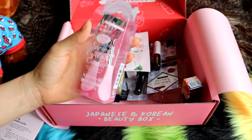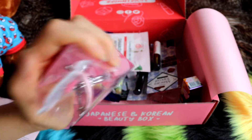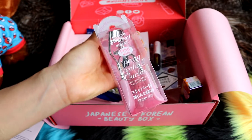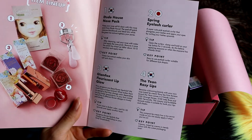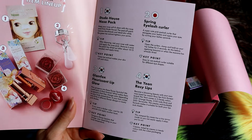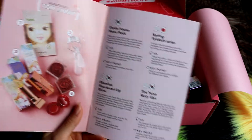I actually already have an eyelash curler, but this one's pretty cute. I've recently had to get a new eyelash curler designed better for my Asian eyelids — the ones which are too curved just don't go with my eyeballs very well. This one is Japanese; it says Spring Eyelash Curler. A super cute pink eyelash curler that elongates your lashes and opens your eyes by curling your lashes upwards. Tip: open the curlers, clamp and hold on your top lashes for 5 seconds. Do this before applying mascara or when mascara has already dried. Key point: easy to use eyelash curler suitable for different eye shapes.